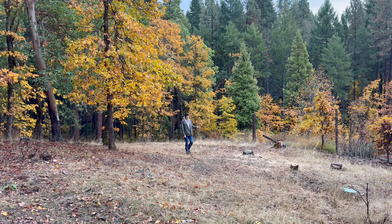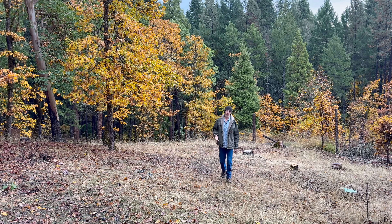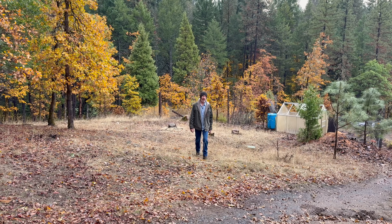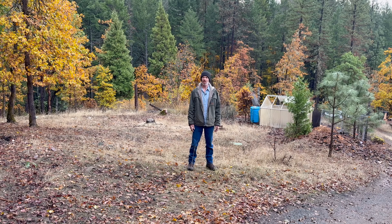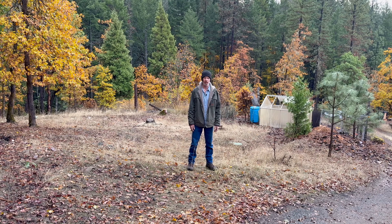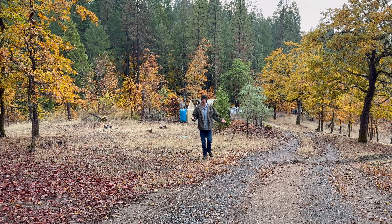A while back I cut down a couple trees here so I could put up solar panels. The next step is to put up the solar panels. The bad news is I don't have all the parts and pieces I need. But the good news is I'm going to save a ton of money by doing it my own way instead of the normal way. Or it may just end up being an expensive disaster. But it's only electricity — what could possibly go wrong?